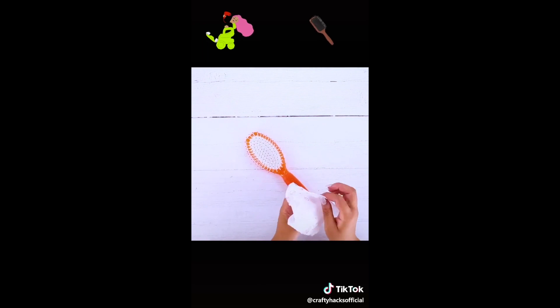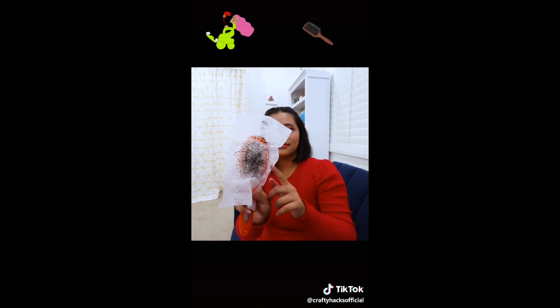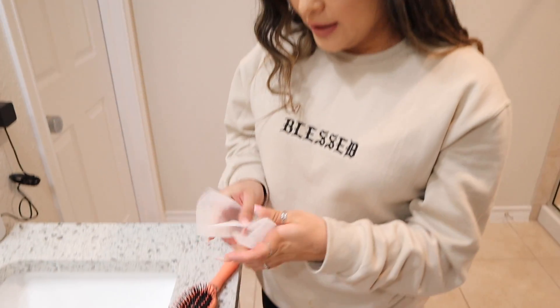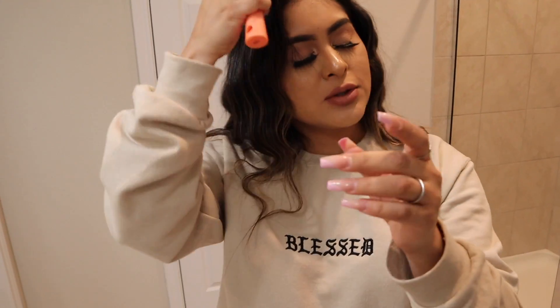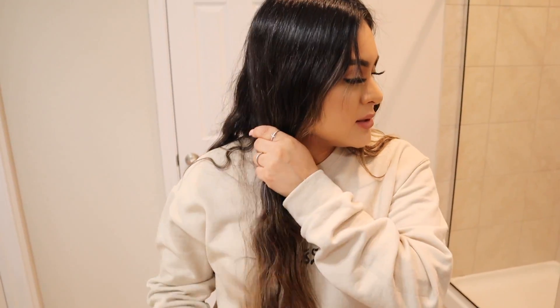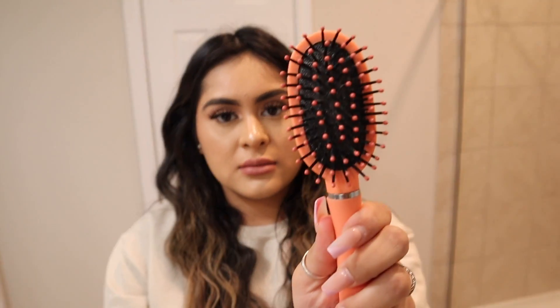I hate when I comb through my hair and there are tons of hair left in my hair brush — now there's a hack for that. Hopefully this works. You just brush through your hair like this — okay, we're starting to see a little bit more. You just take it off like this — boom — and it's clean! It does work. The only thing is now I smell like a dryer sheet, but at least my hair brush is clean. It does work!